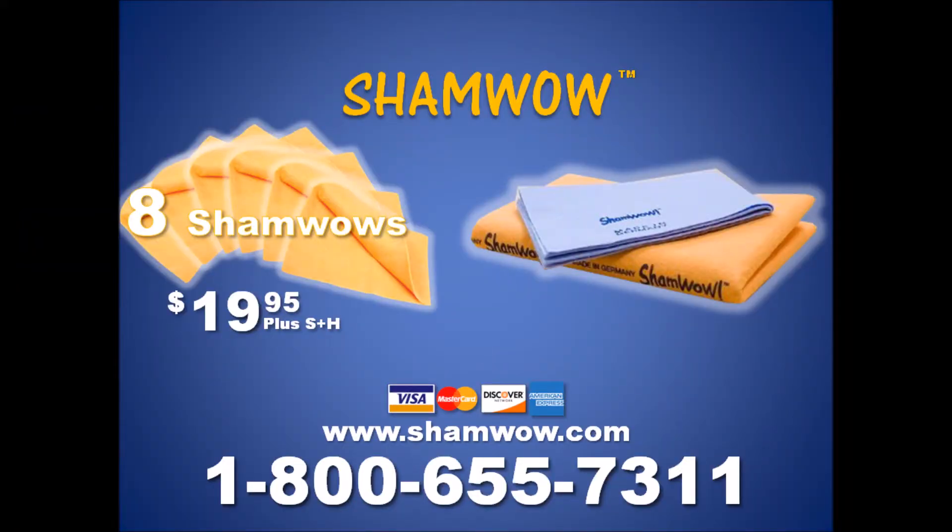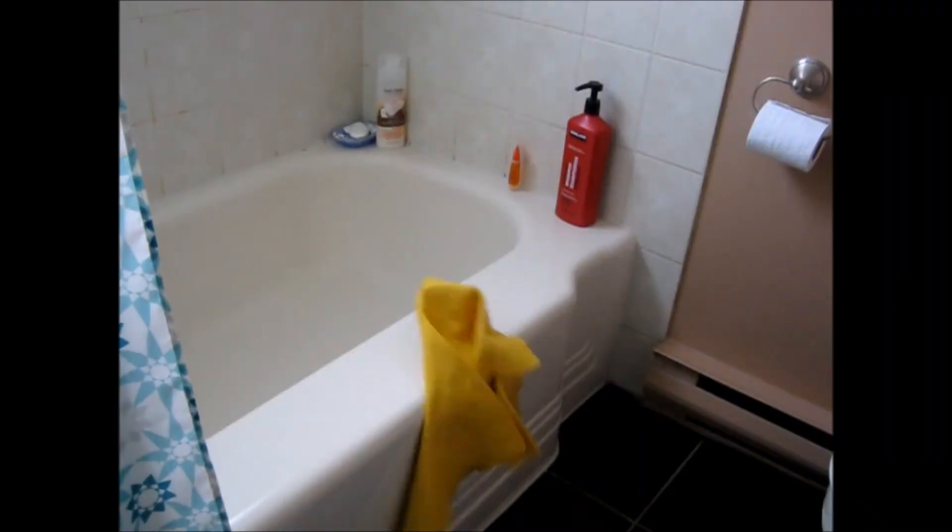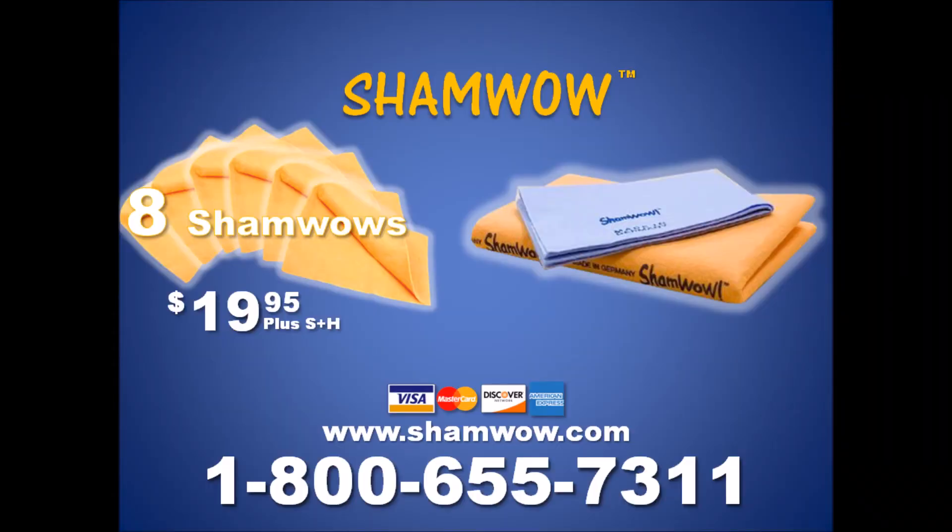The ShamWow sells for $19.95. You get one for the house, one for the car, two for the kitchen and bathroom. But if you call now, within the next 20 minutes because we don't do this all day, we'll give you a second set absolutely free. That's ShamWow for $19.95. It comes with a 10-year warranty. Here's how to order: call 1-800-655-7311. That's right, 1-800-655-7311. 8 ShamWows for $19.95. Call now!